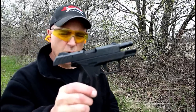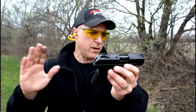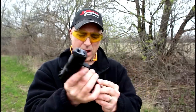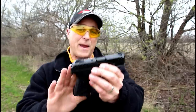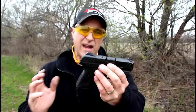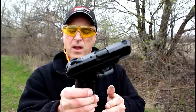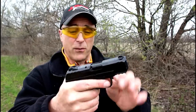So there it is guys — Ruger Security 9 Compact. Nice gun. I put a decent amount of rounds through it, not one problem at all. Feels great in the hand. Double stack, 9mm, 10 rounds. It does accept the larger 15-round mags from the full-size Security 9, so if you decide to carry this gun and want more capacity for your spare mag, you're pretty well covered. Nice gun, it feels great, had a great time with it at the range. Pretty excited about the Security 9 Compact, made by Ruger. If you like videos like this, please subscribe and share. Thanks for watching, you guys be safe.